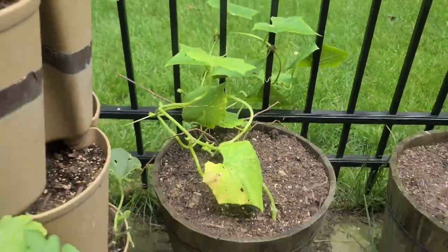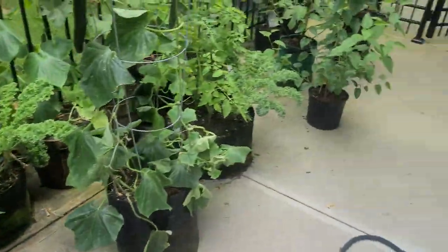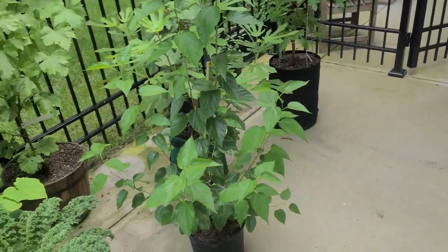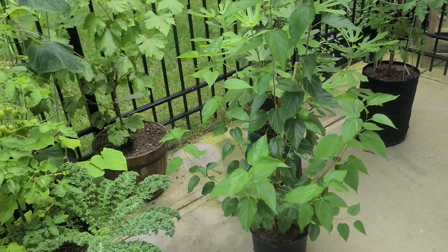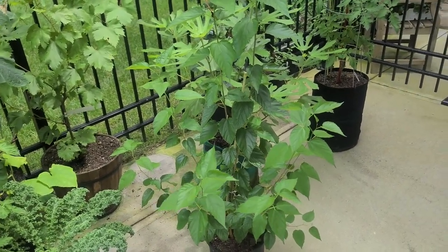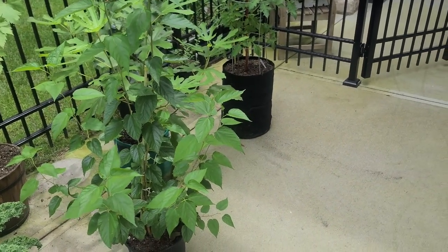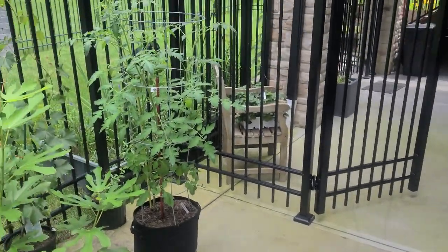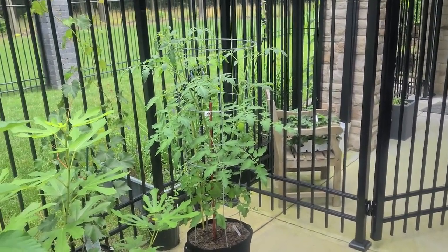I have cucumbers at all different stages because I want to keep producing dill pickles over an eight to twelve week period of time, staging them succession-wise throughout the process. Let me show you my next set of cucumber plants, which will take over in about four to six weeks.